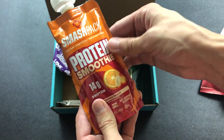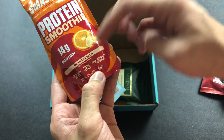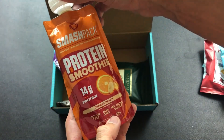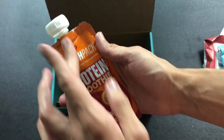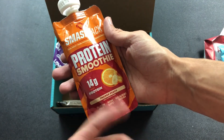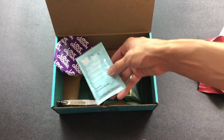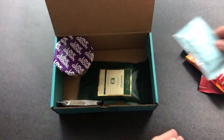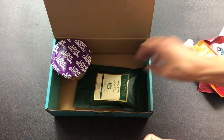A Smash Pack protein smoothie — 14 grams of protein, orange peach, gluten-free, non-GMO, no sugar added. I feel like we've had this before, although I'm not sure if it was this brand. It's 14 grams of protein, orange peach — it works. Then there's another nut butter, same one, and another cookie dough — didn't know there were two of those.